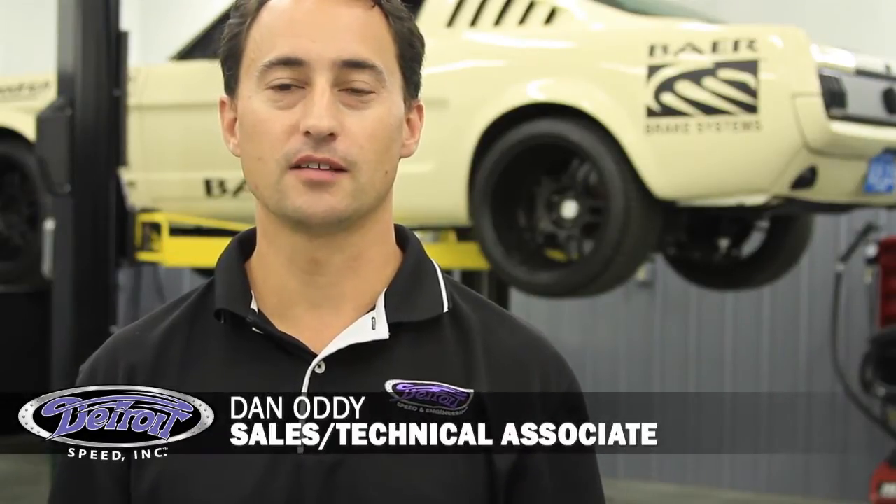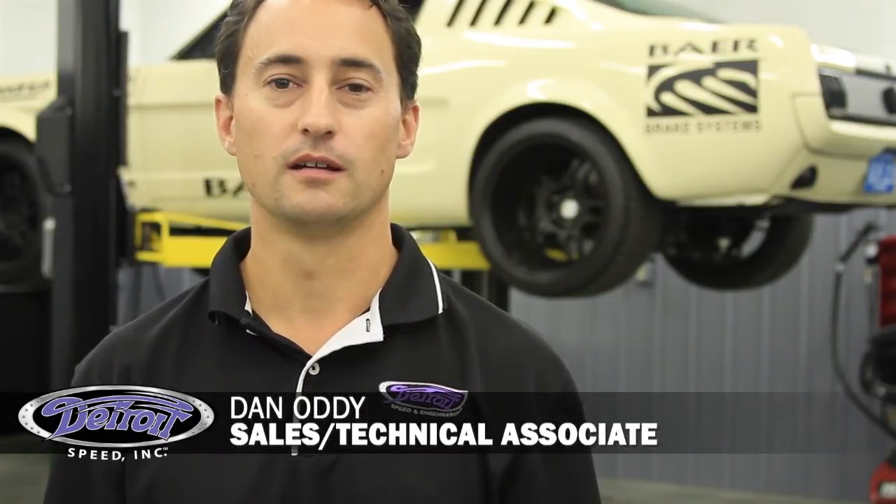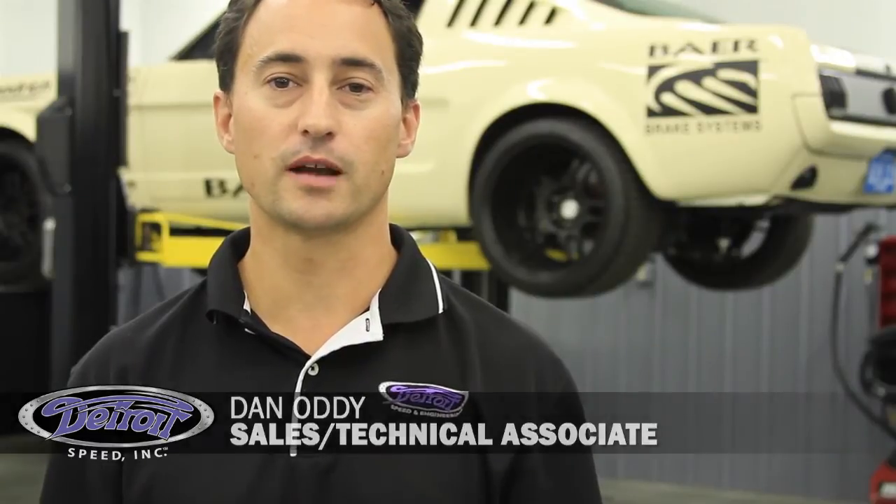Hi, my name is Dan Otti, Sales and Technical Associate for Detroit Speed, and today we're going to talk about the DSC Alumiframe front suspension system for your 1964.5-70 Mustang.